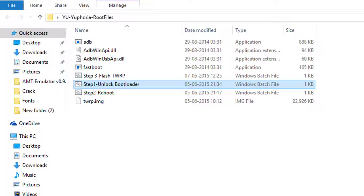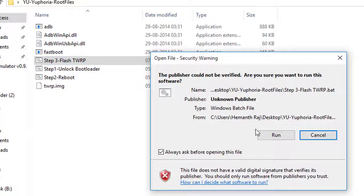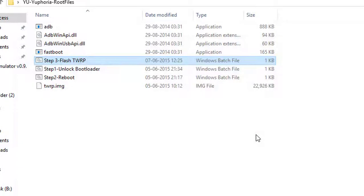Once successful, you can go to the second step of rebooting or go straight to the third step, which is flashing the TWRP. Double click on 'Flash TWRP' and your TWRP will be flashed onto your device. The next time you boot into recovery mode, TWRP will be there. You can upgrade to the latest version of TWRP 3.0 by following my next tutorial, so make sure you stay tuned.